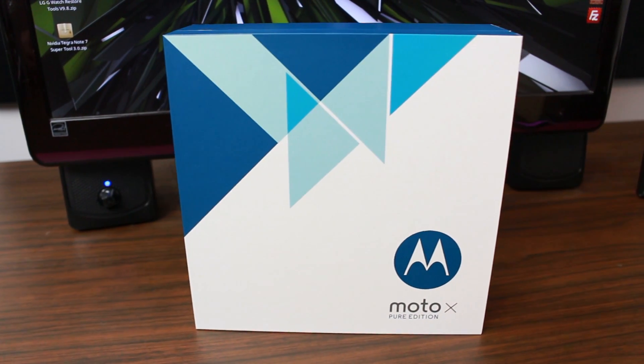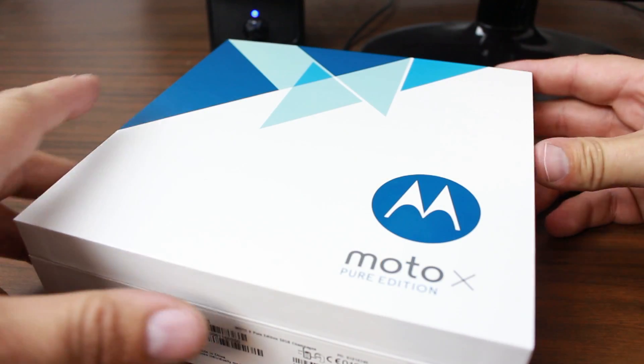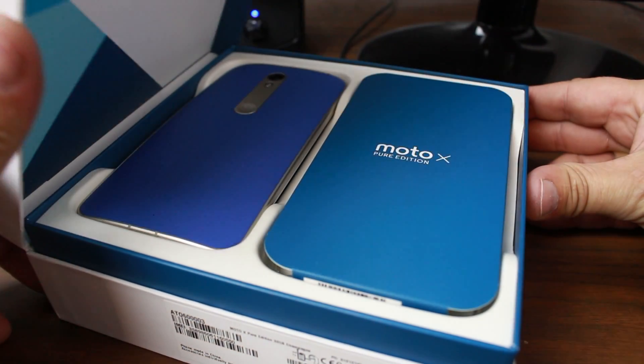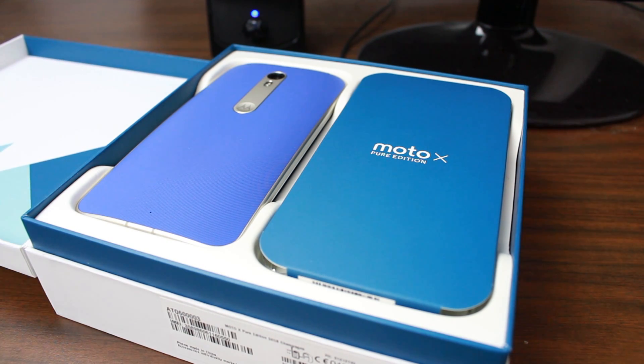The Moto X Pure Edition comes in quite a larger box than the previous generation, but it opens up very nicely with this hinge. You can just pull the top back right to here, and it displays the phone and some accessories on the side. Let's take a closer look.